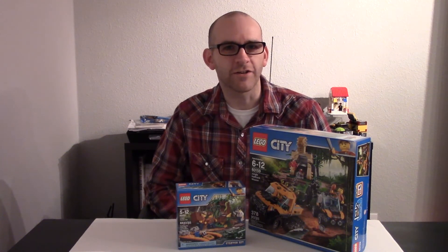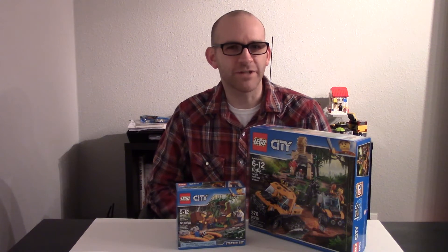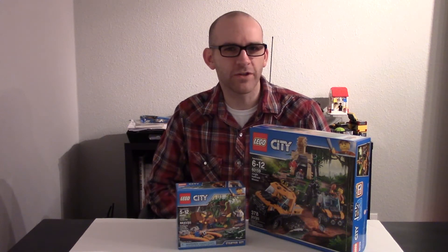Hey Claiborne. Last week I talked about Lost Legos which you've never done — impressive. As you mentioned, last week was also my birthday and I got these two amazing Lego sets. First I got the Lego City Starter Set and also I got the Half-Track Mission. So I thought this week I would just put them together and let you know what I thought. I'm going to start with the Starter Set because it's smaller and hopefully it won't take that long.